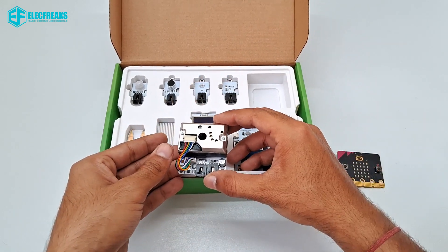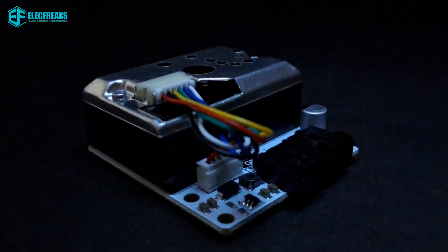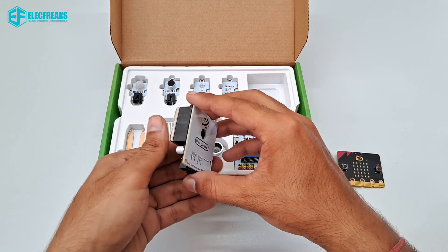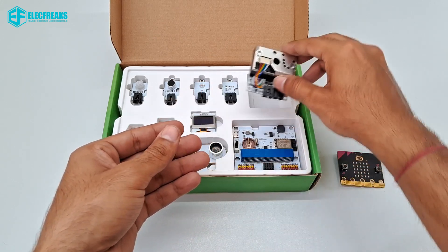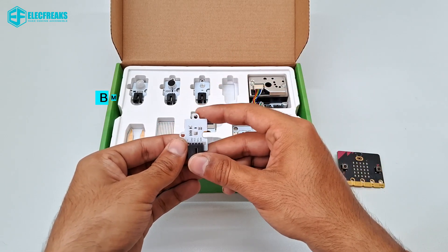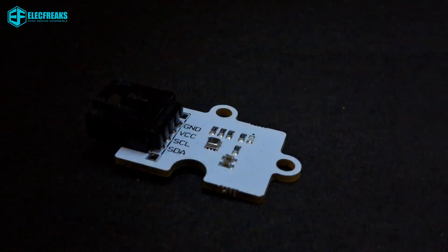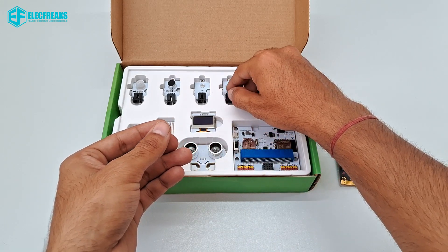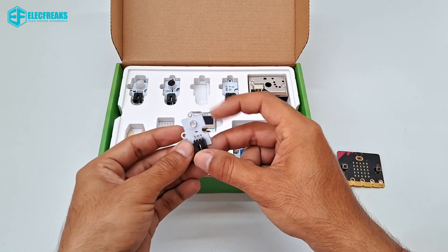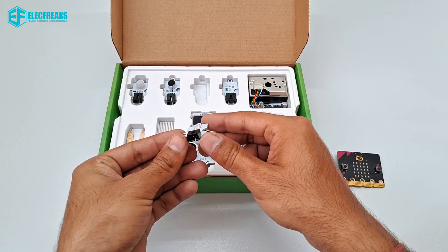Here we have the dust sensor, which has a very good-looking chrome finish and is used to detect the current air quality. This is a BME280 sensor — it can measure atmospheric pressure, temperature, and humidity very precisely. This is a light sensor; it is a simulation input element whose output voltage is directly proportional to light intensity.